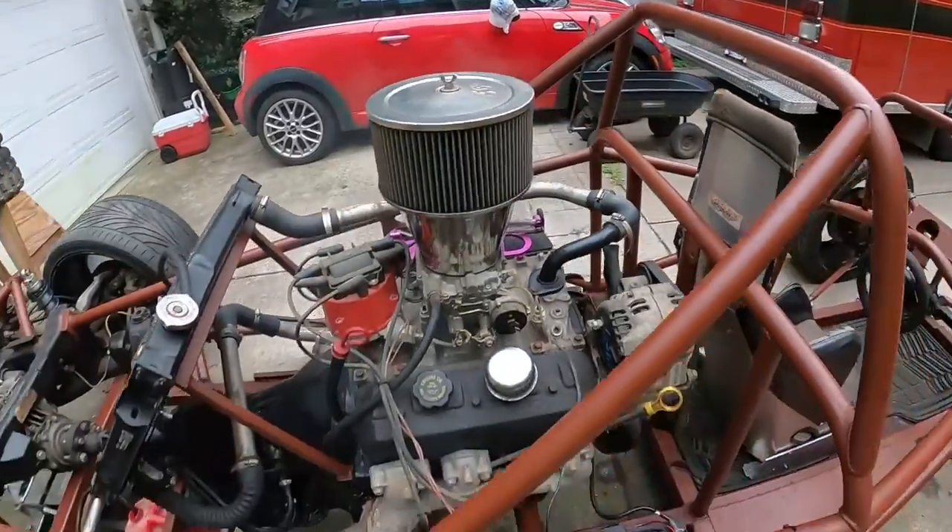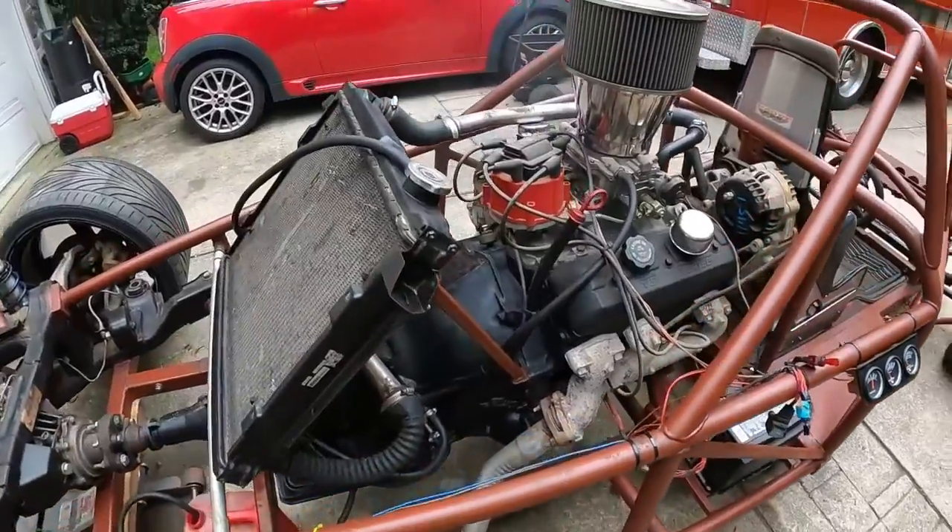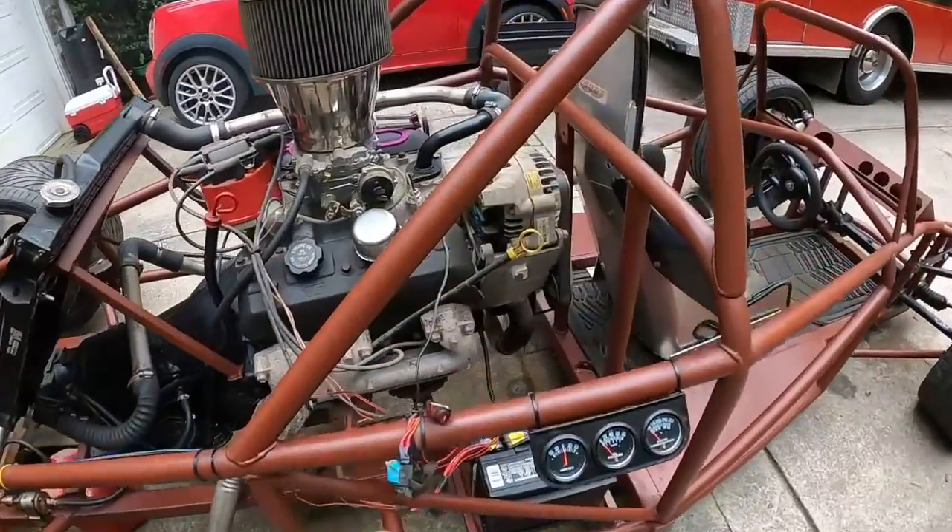Alright, it's running, and you can see the WD-40 is burning off there, which is nice.